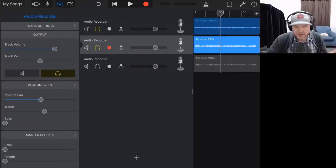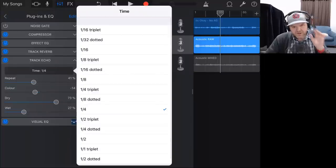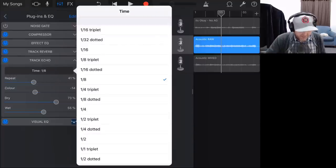What if we wanted to add some delay? Delay is kind of the other effect you might use in this scenario. We'll come into plugins and EQ, go to edit, and add a delay — a track echo, as it's called here in GarageBand. We might even go with something like an eighth note delay. But the problem with using track delay is that we don't have the BPM set for this track. GarageBand's delays all have a timing sync, so track echo is not really going to work here because it won't sync up with the song.